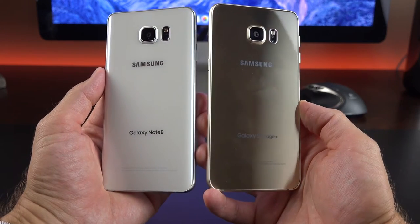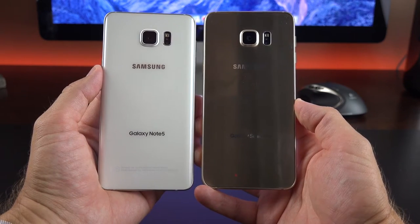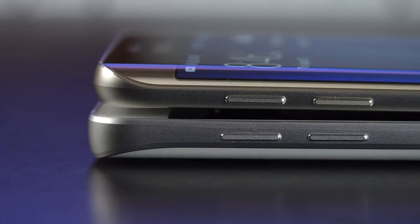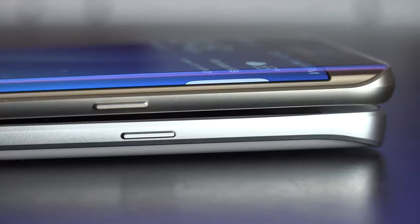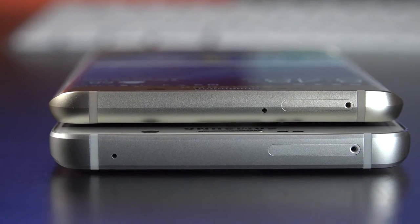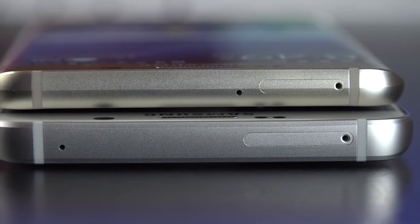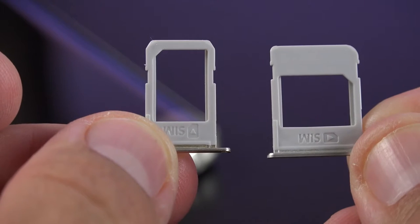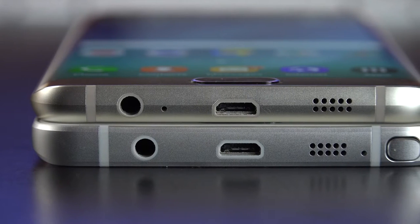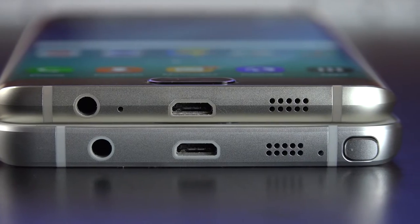On the back, it's basically reversed — the Note 5 has a curved back panel versus a flat back on the Edge Plus. The cameras, sensors, LED flash, and branding are mostly the same. Along the edges, they almost look like mirrored versions of each other. The volume keys are on the left and the sleep-wake power button is on the right, though in a slightly different position on the Edge. The Note is designed to accommodate dual SIM slots, while the Edge Plus has a single nano SIM. Down below, the headphone jack and micro-USB 2.0 ports are in the same location, but the microphone has moved, and of course we no longer need space for the S Pen.